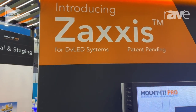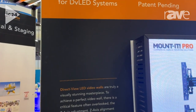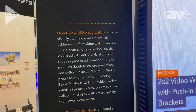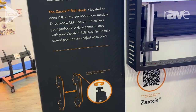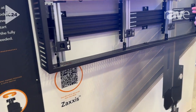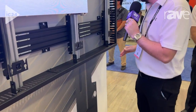Our Direct View LED system is one of the only universal Direct View LED systems on the market. The reason I say that is that we take a unique component based approach where all the parts here can be arranged in hundreds of different ways. They can be built out in the unlimited X and Y axis, but a lot of times what's overlooked is the Z axis.